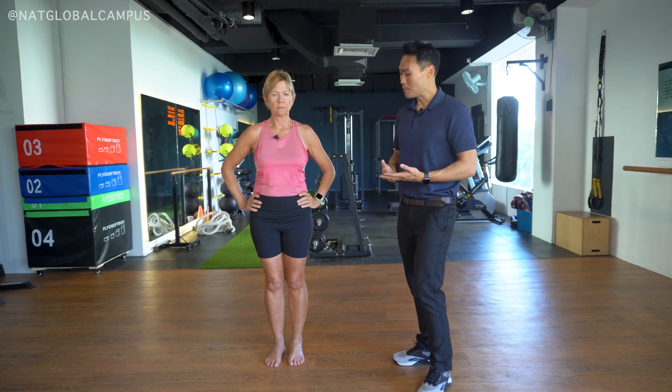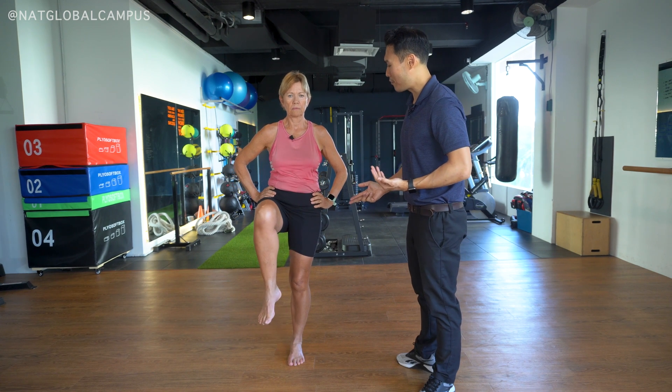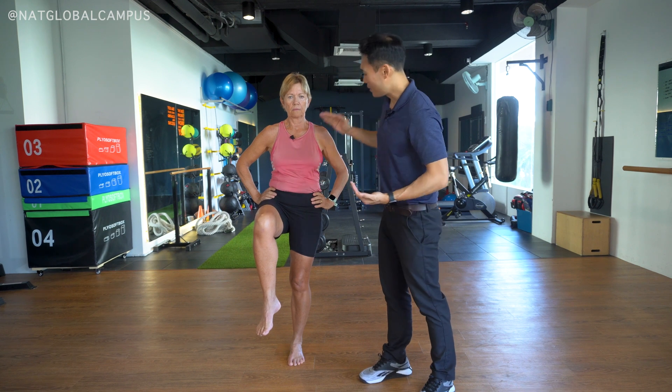So I'm going to do it again and look out for these key points. Sue, you're going to raise up your right leg and hold it there for a while. Everything looks even, and she's very stable.